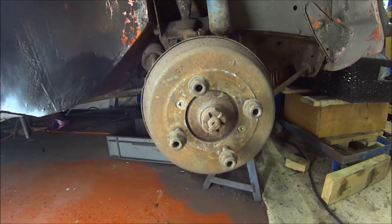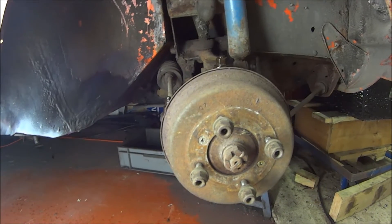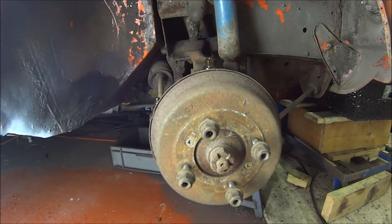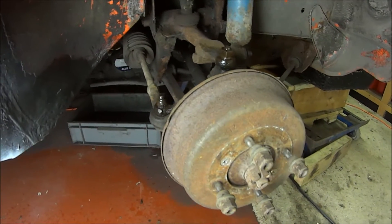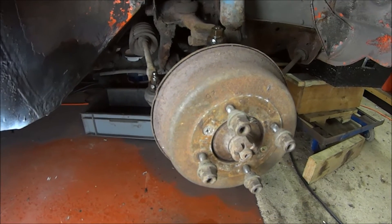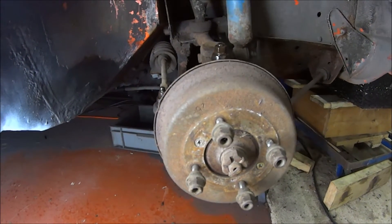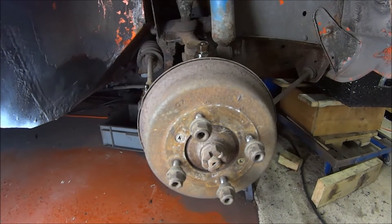Here is our drum brake setup on the front of a Pre-84 Classic Mini. The drum brakes do work as long as you keep them adjusted, but they suffer from heat fade and they are generally just not as good as discs.